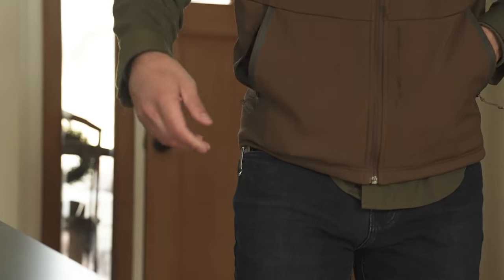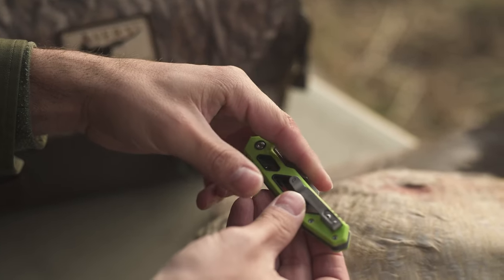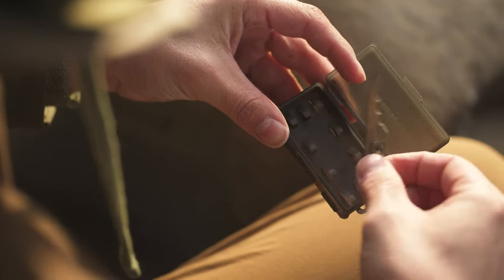Schrade Enrage knives are designed to function like a standard pocket knife, with an extremely smooth open and close function, but also includes the replaceable blade aspect that separates the Enrage series from the pack.